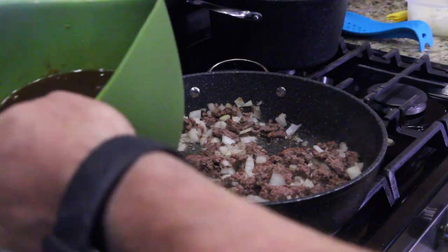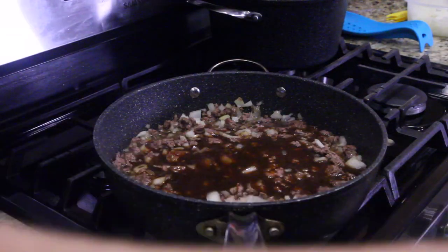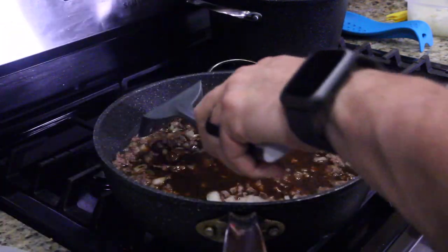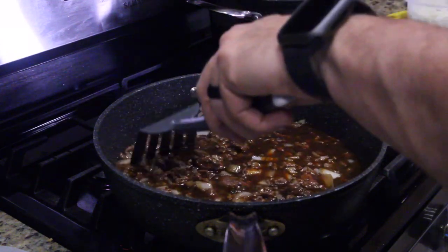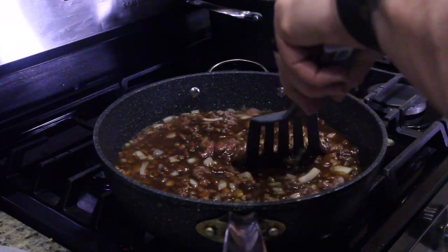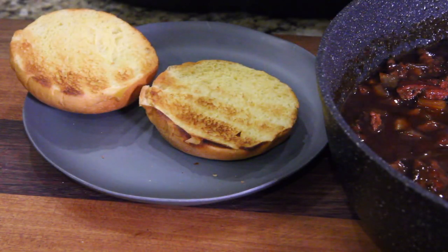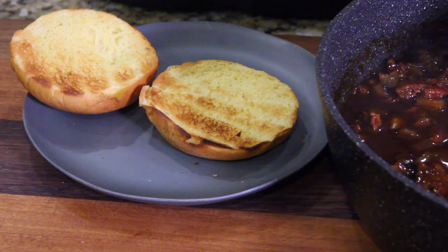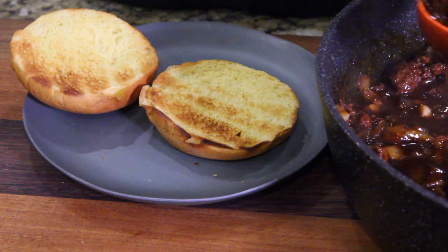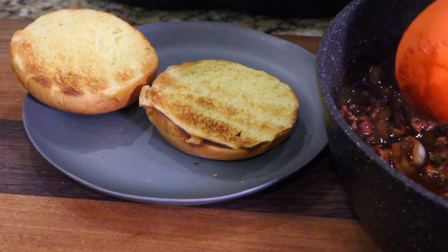Here we go, pour that in. There we go. I thought that would make a lot — I mean, it did — but we're going to simmer this for a little bit and let it all thicken up. That meat's still going to cook, but it's nice and brown, so you could eat it now if you wanted. But let's get this all mixed up and let that simmer for a while. I don't know about you, but my mom glopped on sloppy joes — that's why it's called sloppy. Not sure why it's called joes, but we're going to let this cool for a minute, then get a little goopy like a sloppy joe.